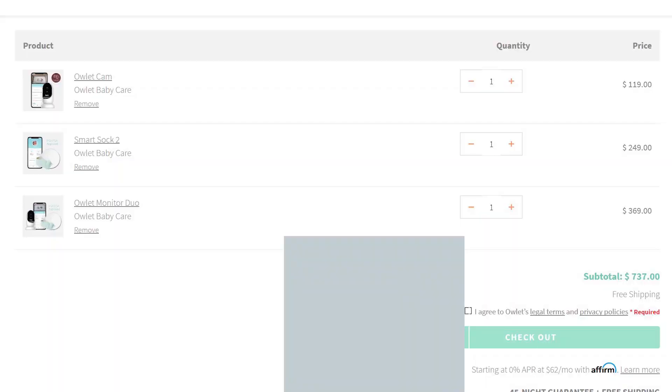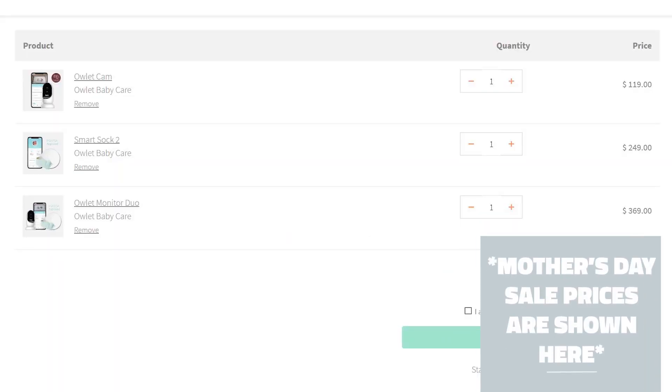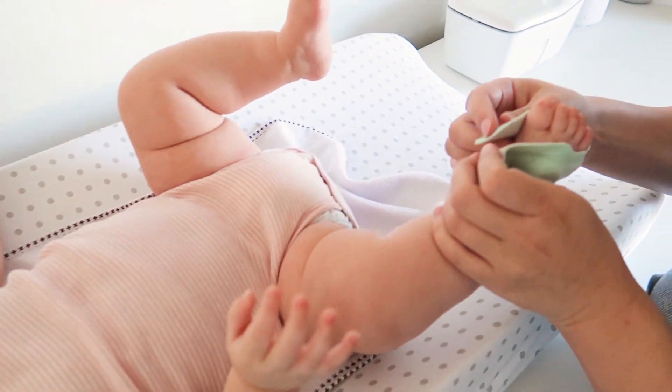It will alarm you if something goes outside of normal range. The cost of both the camera and sock together is $450. The sock alone is $300 or the camera alone is $150, which is pretty expensive. We initially decided not to get the smart sock because of the cost, but then we found out it is HSA and FSA approved, so we were able to use our HSA account. They also offer payment plans.